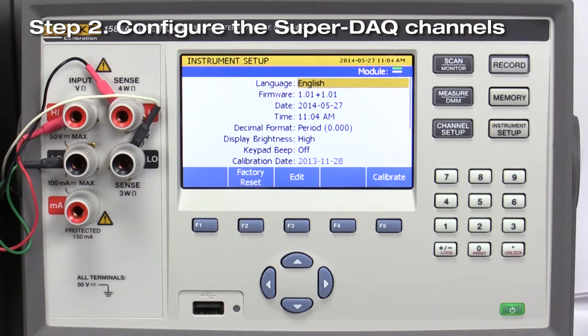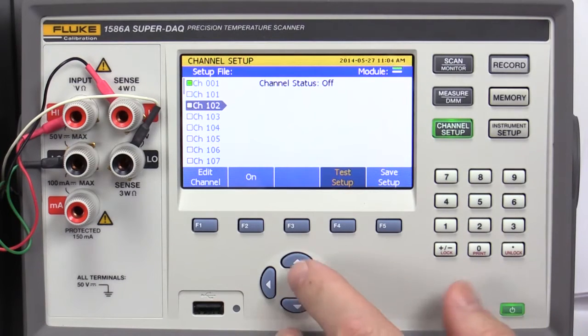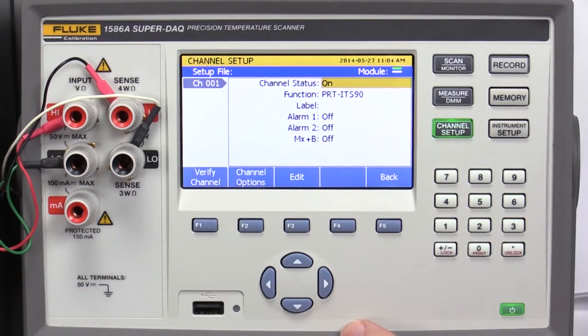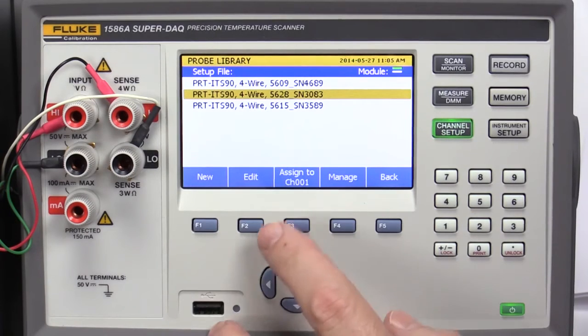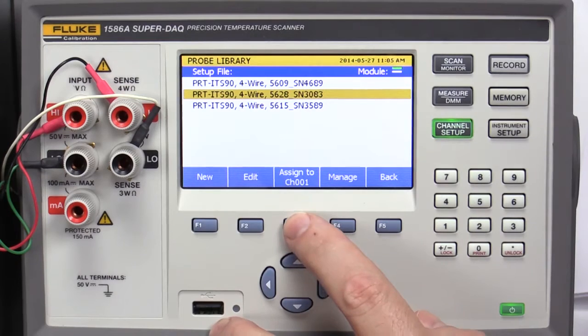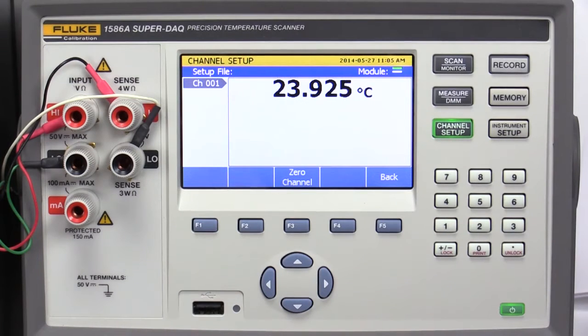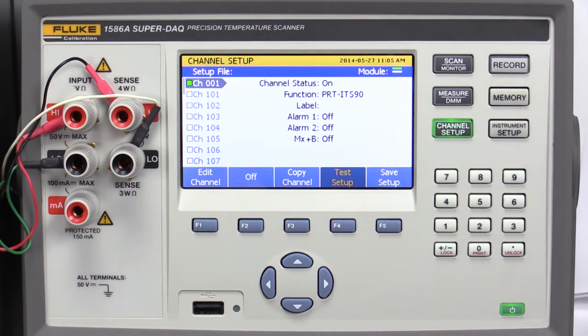Step 2: Configure the SuperDAC channels. Press Channel Setup. We'll enable channel 001 for the reference probe and channels 101 through 103 for the thermocouples. Use the up-down arrow keys to choose channel 001 and press Edit Channel. Select Function and press Edit. Press Probe Library and choose the desired probe from the list of pre-configured probes. Press Assign to channel 001 and Verify Channel to confirm that the channel has been configured properly. Press the Back key twice to return to the Channel Setup menu. The probe library lets you save probe parameters for future recall, which simplifies setup.